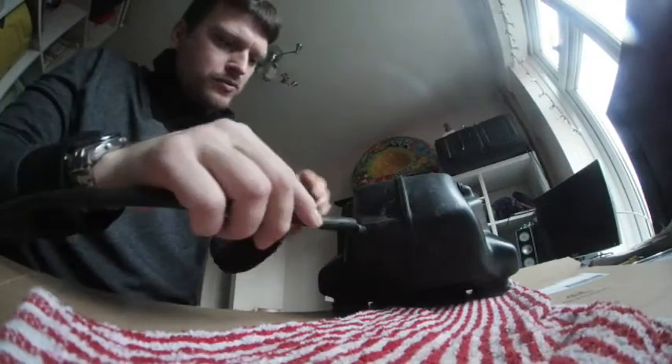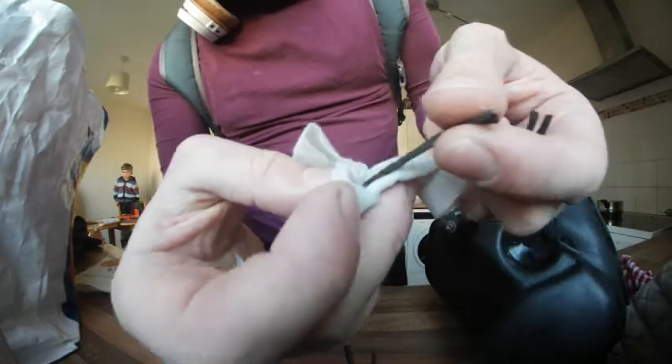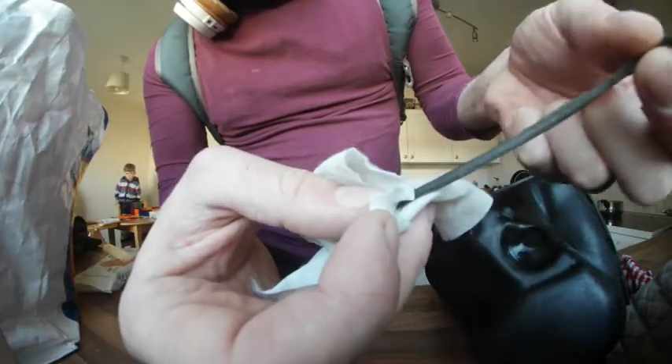Next thing, just reconnect the tube, reconnect the clamp, maybe give a little extra wipe for the tiny bits I missed or that were wet. As you can see, the air box sealant rubber is just all foamy stuff, completely breaking apart, so I might get something new and put it in there.